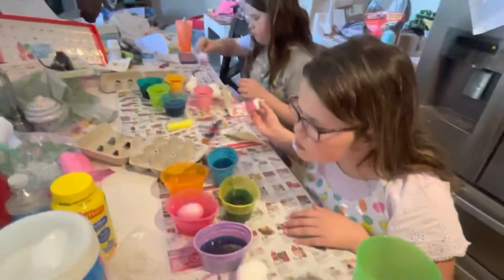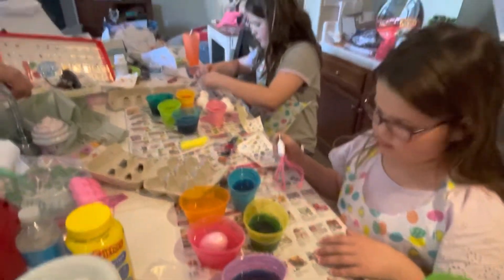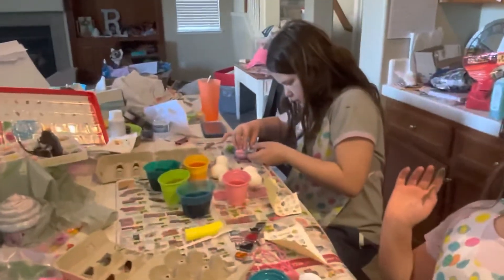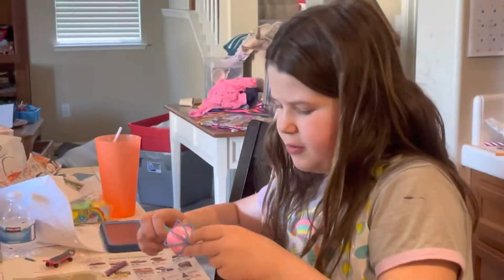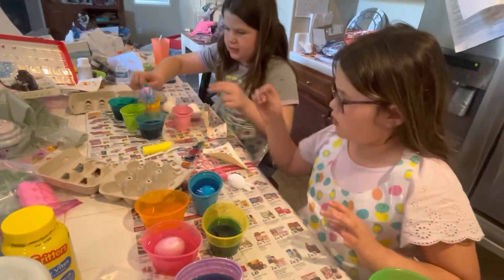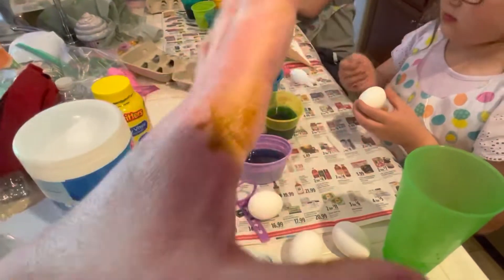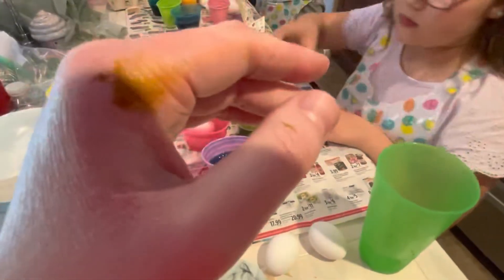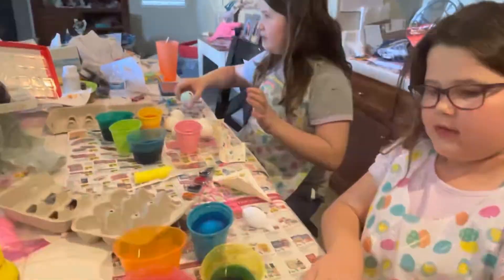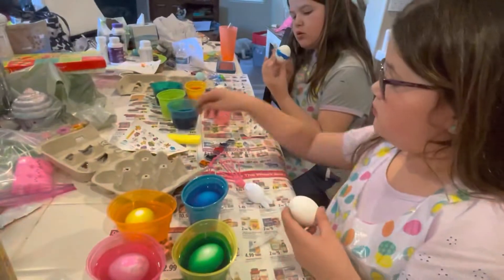Let it go — there you go. The longer you leave the egg in there, obviously the more rich in color it'll be. You can write your name on the egg. That's an ugly color to have stained on your hand — whatever this color is, it's terrible.